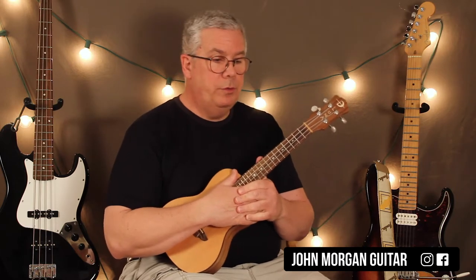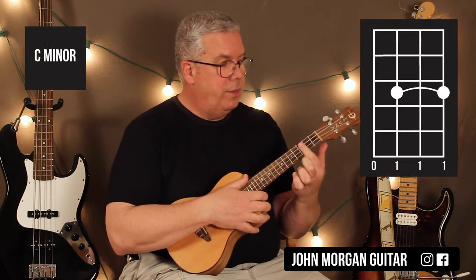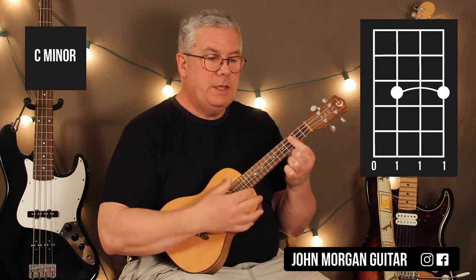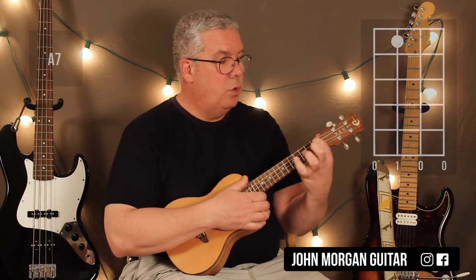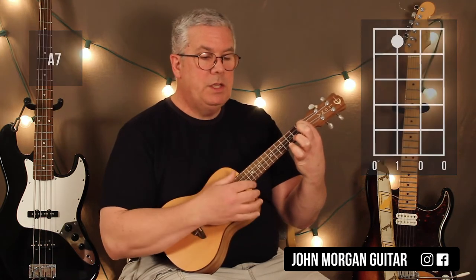Alright, so let's do some substitutions — things you could put in there that make the song more interesting. A chord you're going to need is C minor: bar the 3rd fret, leave the 4th string open. That's a C minor, not too tough. There's another substitution later — an A7 chord: 3rd string, 1st fret. So those are the 2 chords. That's how you play them. Now you've got all the chords you need.